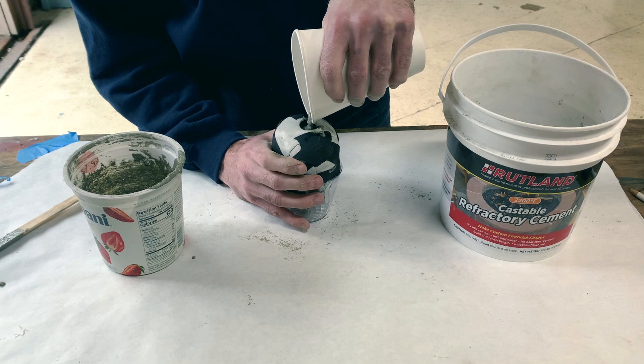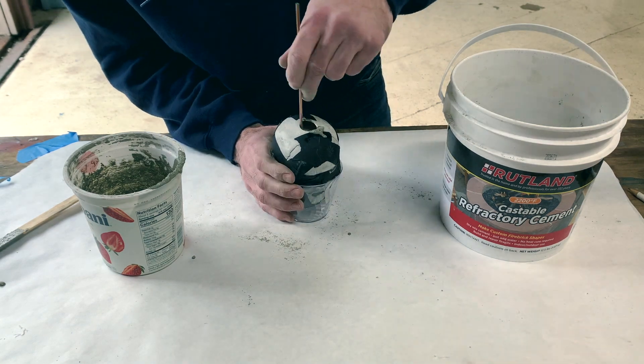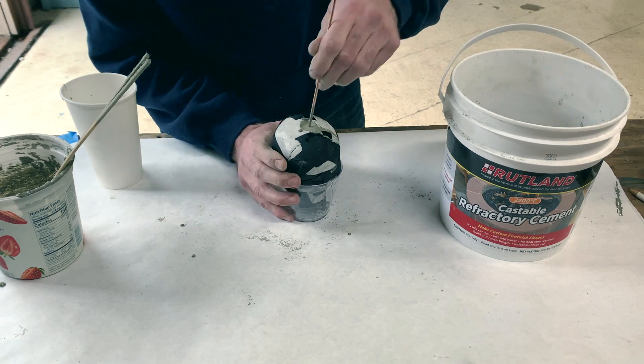Depending on the size of your casting, it needs to cure for at least 24 hours before you try to remove it from the mold. After that I recommend letting it dry out for another day or so before you toss it into your fire pit.